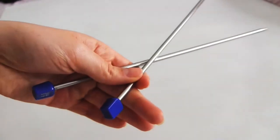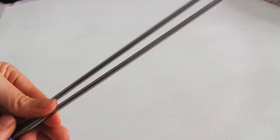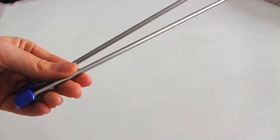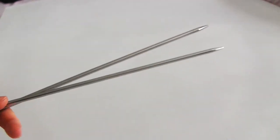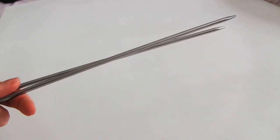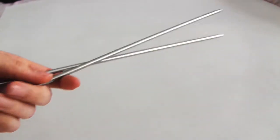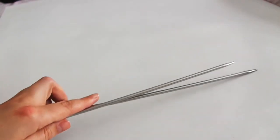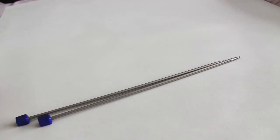Now as for the needles I'm going to use in this series, I'm mainly going to be using straight needles. These needles have a point at one end and a stopper at the other, but you can follow along using circular needles instead if you like. I will be doing videos on how to use circular needles and double pointed needles, plus a separate video on gauge, so please stay tuned for that.